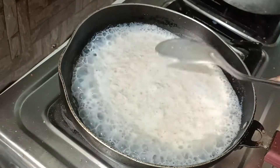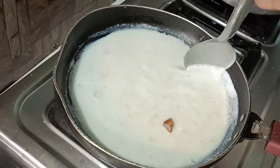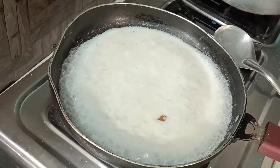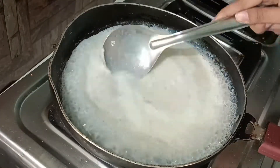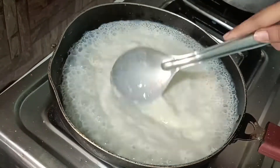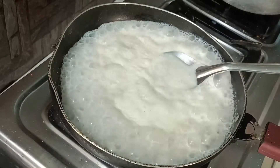Now I have taken a little bit of oats. You can add coffee. Mix it in here with the oats.